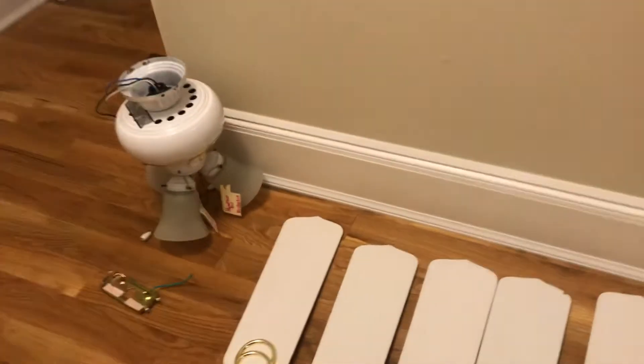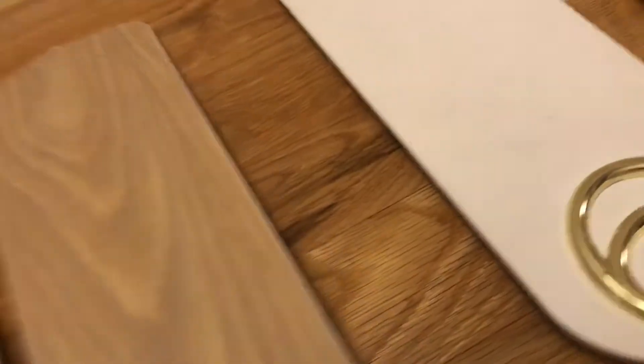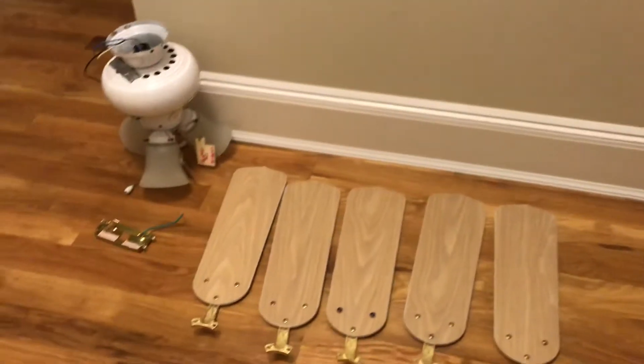Let me flip over the blades now. This fan came out of a house that my dad was renovating — it was on a low ceiling and when they were bringing stuff out it would hit the blades. Here are the blades — the blade bracket is in good condition, but I had to repair this one blade because it didn't have two of its screws, it only had one, so I added them. Overall it's a great fan.